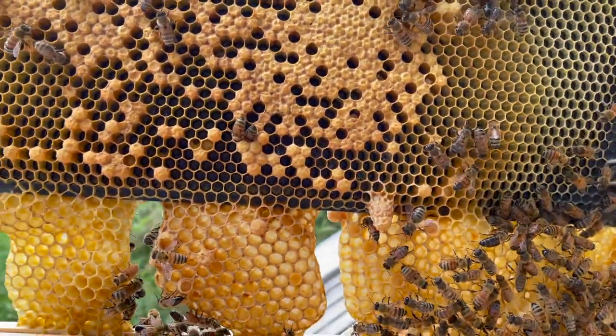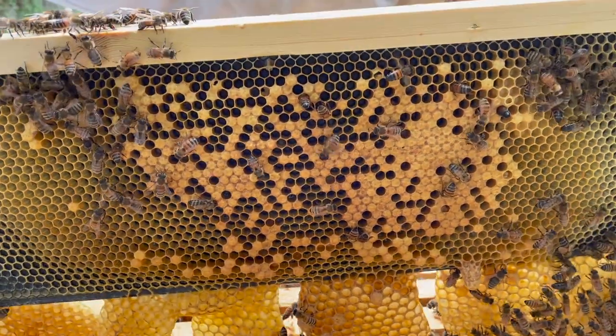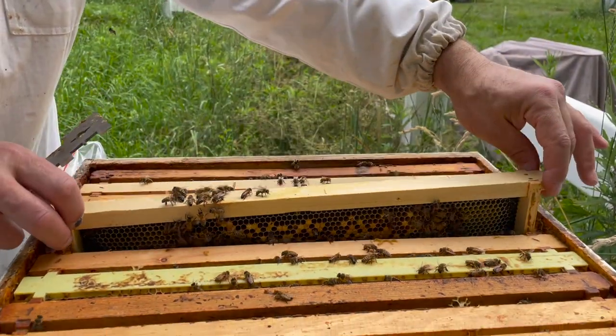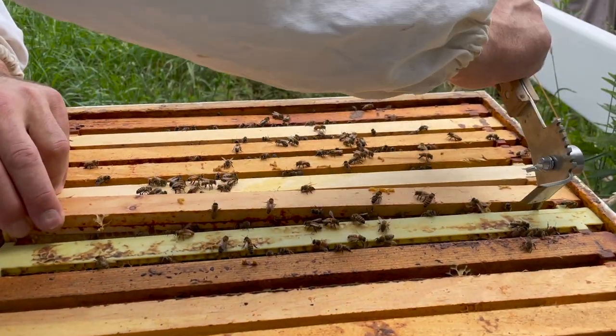So now my queen is going to fly away in about a week or two and go mate about a mile or two from here. Then she's going to come back, and she's going to lay about fifteen hundred to two thousand babies a day for the rest of her life. Isn't that amazing?